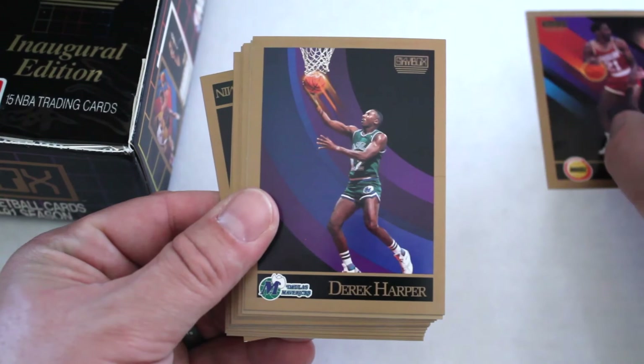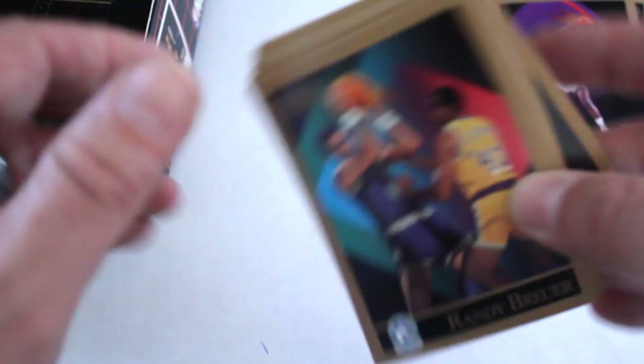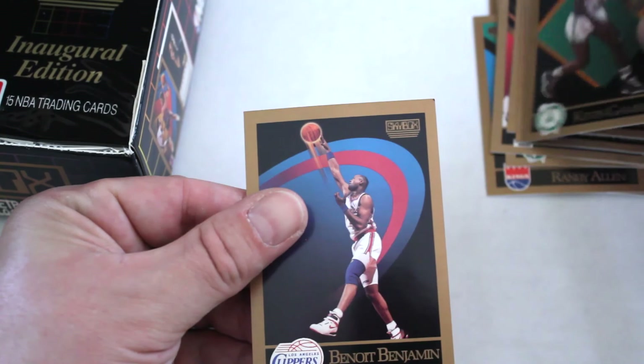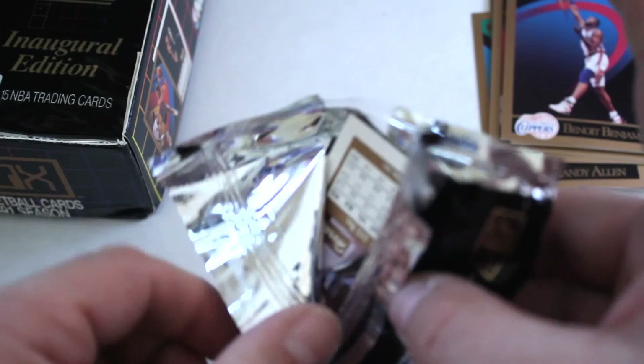Eric Floyd, Derek Harper, Chuck Person, Ben Coleman, Eddie Lee Wilkins, Randy Brewer, Quinton Daly, Ed Pinckney, Kevin Edwards, Wayne Rollins, Ricky Pierce, John Williams, Kevin Gamble, and Benoit Benjamin. These are in really good shape coming out of this box — I believe these have been sitting in our warehouse for quite a long time.